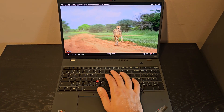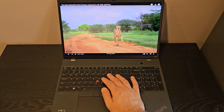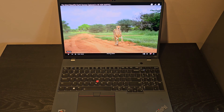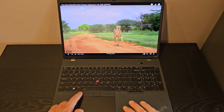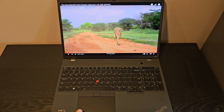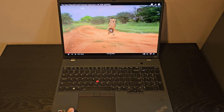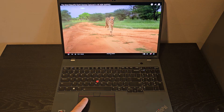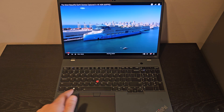There's also this red eraser tip pointer. It's good in certain positions, and it's nice because it doesn't really impact the use of the keyboard even though it's right in the middle. And then obviously there are dedicated, actual physical buttons here. But you can also just press the bottom of the trackpad, or you can just tap it as well. So there's a bunch of options here, but I do appreciate having physical buttons.